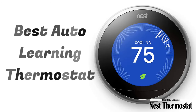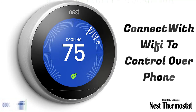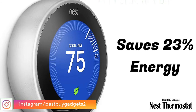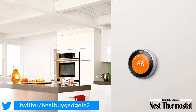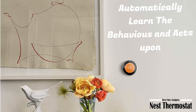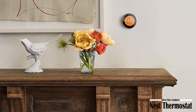Google T3007ES Nest Learning Thermostat. Auto-schedule: no more confusing programming — it learns the temperatures you like and programs itself. Wi-Fi thermostat: connect the Nest Thermostat to Wi-Fi to change the temperature from your phone, tablet, or laptop. Energy saving: you'll see the Nest Leaf when you choose a temperature that saves energy — it guides you in the right direction. Smart thermostat: Nest learns how your home warms up and keeps an eye on the weather to get you the temperature you want, when you want it.